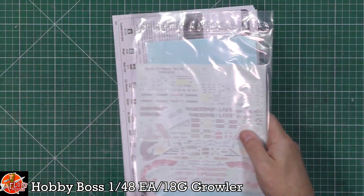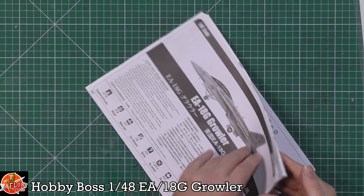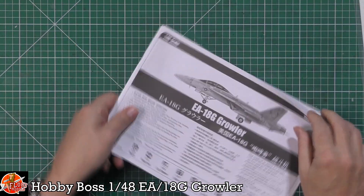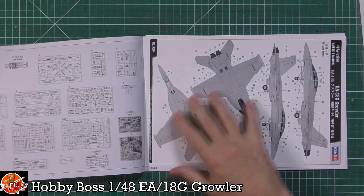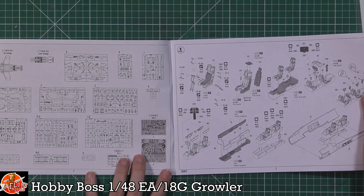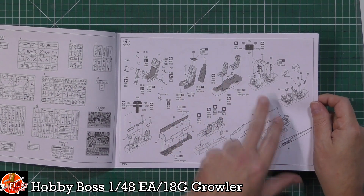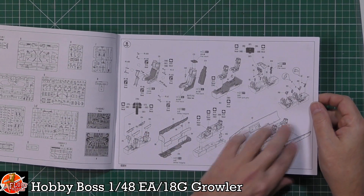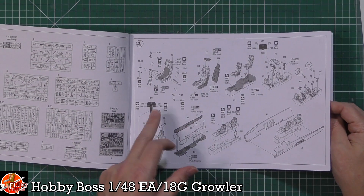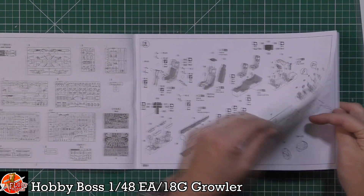The decals look absolutely great and there are pullout sheets for all the markings. The instructions are a giant pullout sheet starting with seats, cockpit, and tub assembly. Keep track of parts carefully because there may be overlap between the F and G kits.